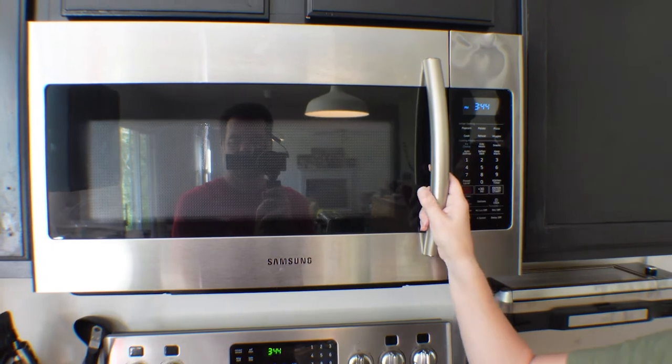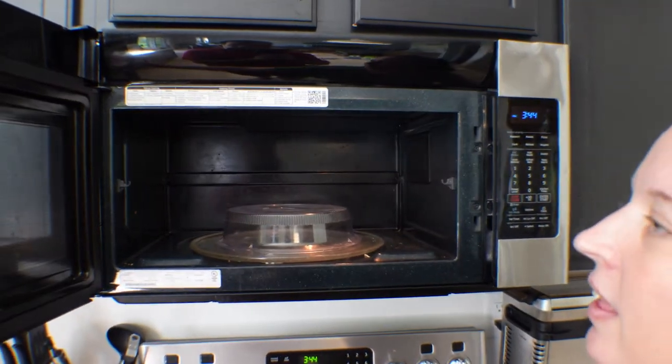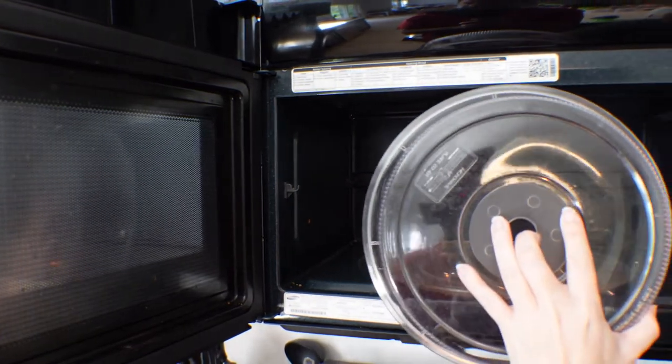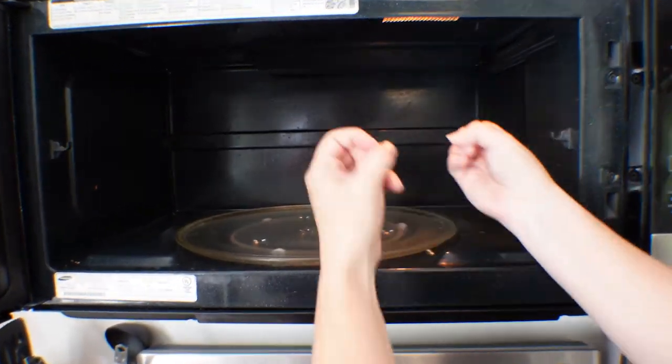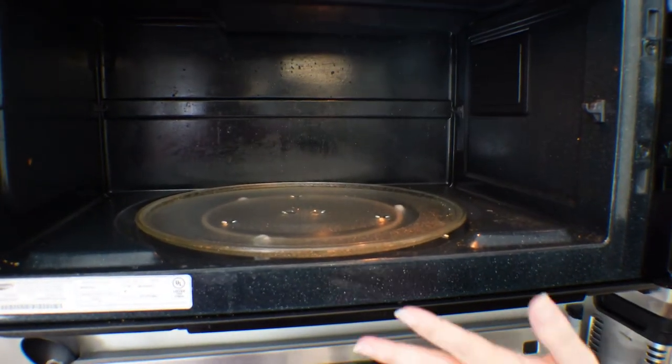I can't believe I'm even gonna show you this, but this is what I'm dealing with people. We have splatters all over the door. I have a cover in here so that people can cover their dishes but it never gets used, and instead I've got splatters everywhere. This has got to end because it makes me crazy and I don't even use the microwave.